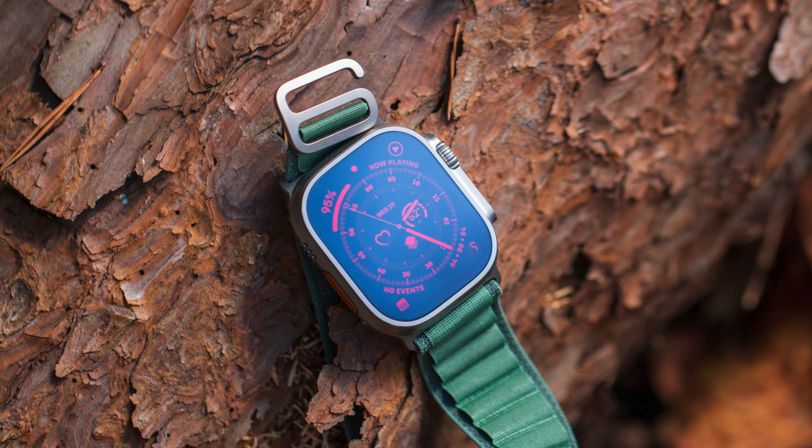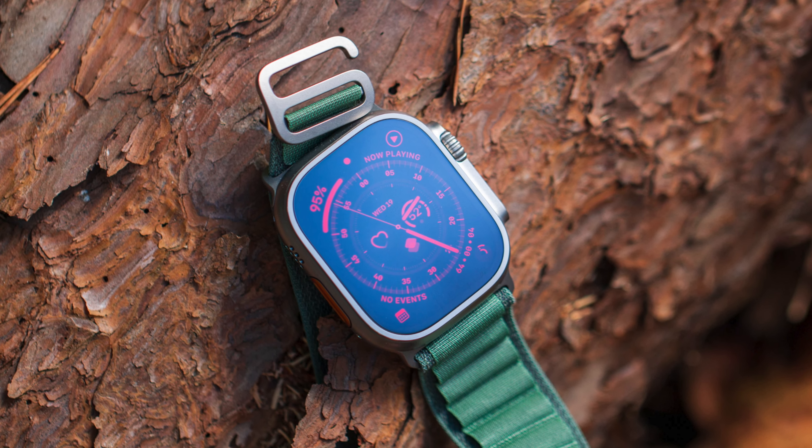A new regular Apple Watch is not surprising since we see that release yearly, but a new Ultra so soon is a little surprising — what exactly are they going to change? We do have a little more info regarding the Series 9, so let's talk about that first.